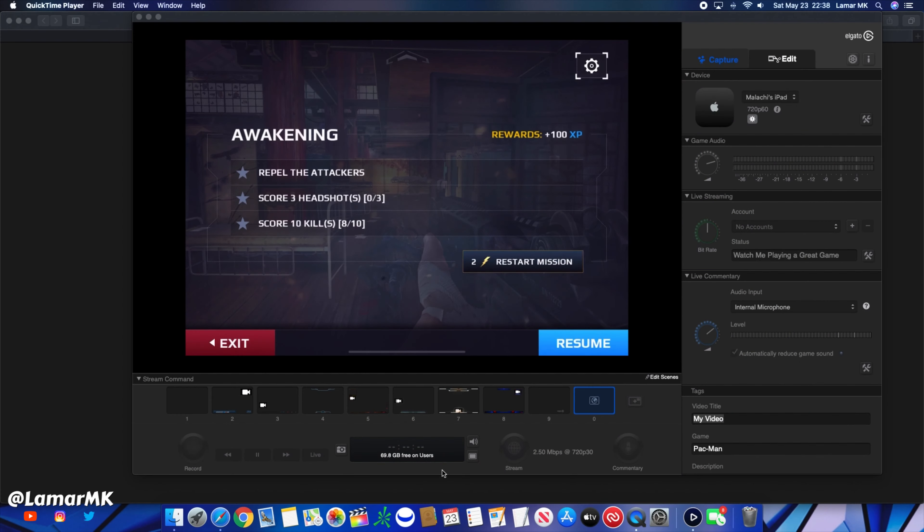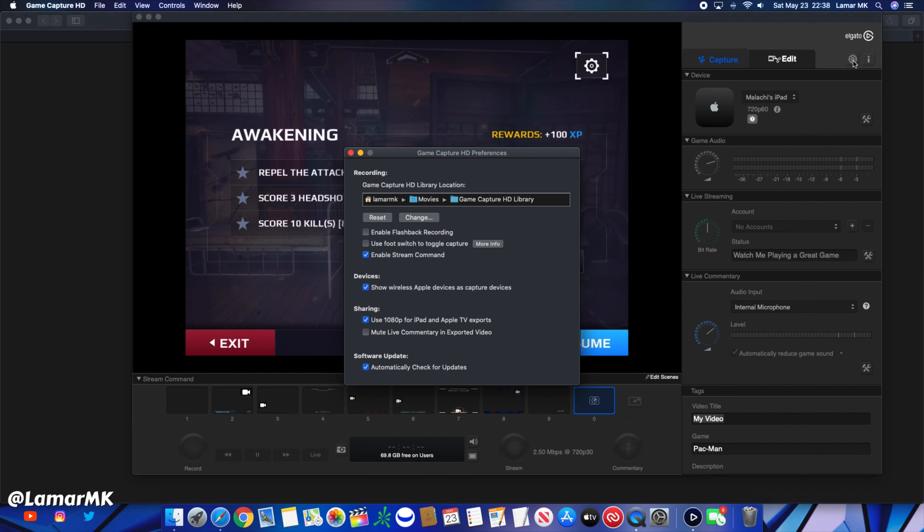One more thing — go to Settings and disable Flashback Recording if it's on, and it probably will be on for you. What that does is save backups of your games and records as you're playing. Unless you're into live streaming and capturing gameplay videos, you don't really need that. I would recommend just turning it off for regular gameplay.